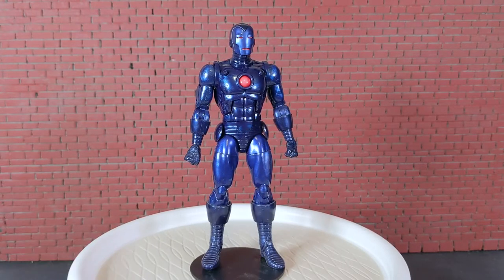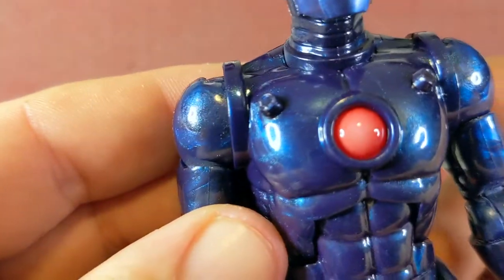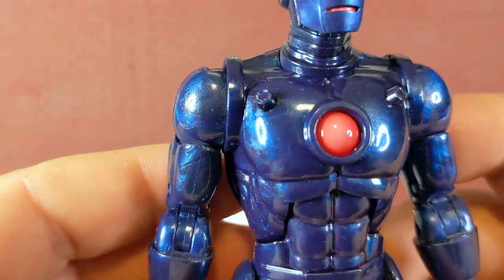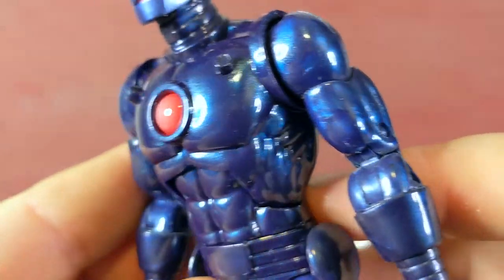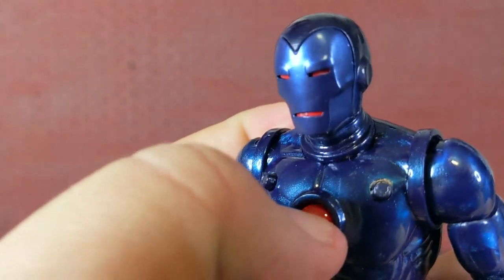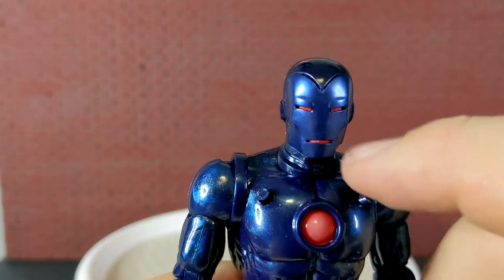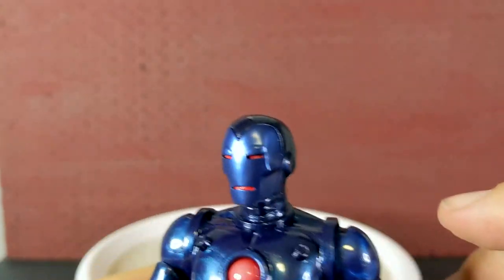The Shang-Chi video I made has the exact same body mold, just a different color deco. One cool thing though: it's got to be the plastic the figure's made with, but it's sort of iridescent — it's got, for lack of a technical term, a bunch of little sparkly things in it. I like how he has the red in the arc reactor spot and in the mouth and eyes. Very cool.